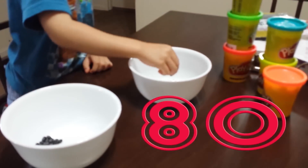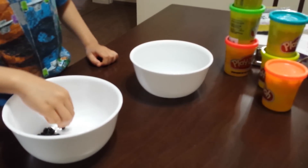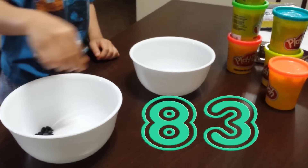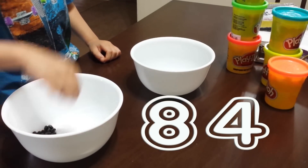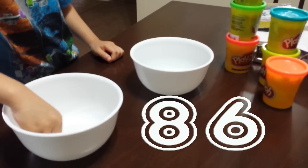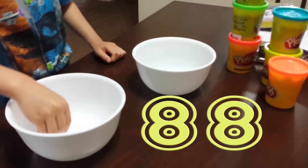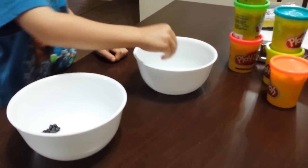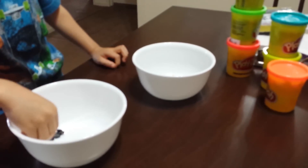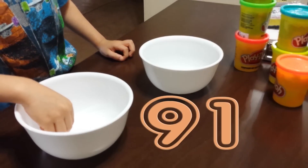81, 82, 83, 84, 85, 86, 87, 88, 89, 90, 91.